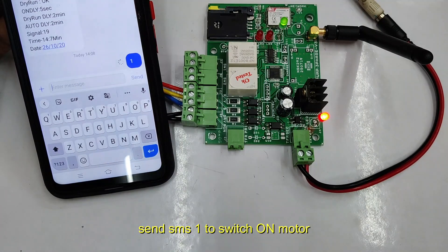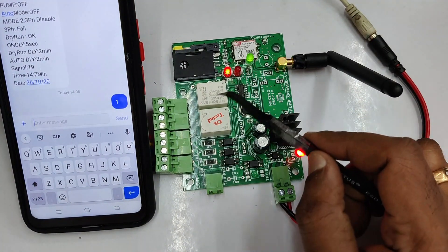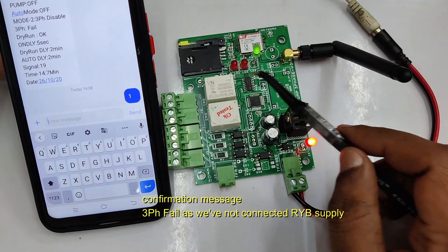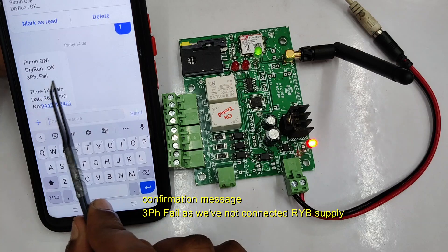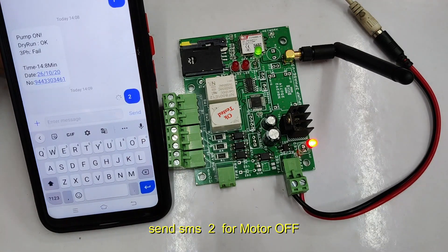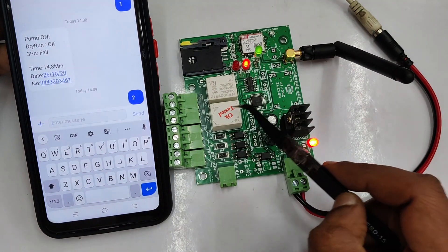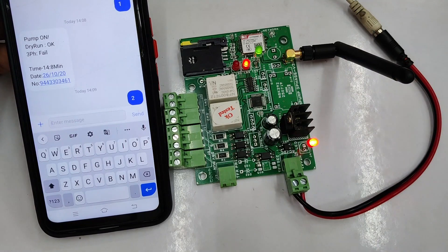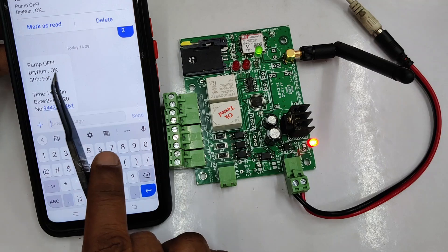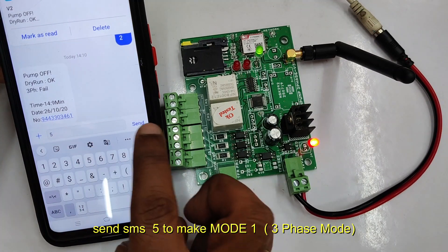To switch on the motor, send SMS 1. The ON relay will go on for a moment and then go off automatically — just like triggering the green button of the starter. To switch off the motor, send SMS 2. The OFF relay will go on and then go off automatically after a few seconds — just like pressing the red button of the starter. This is how you switch on and off the motor.